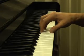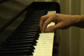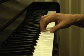It goes like this. Play C, then D. Slowly slide your thumb under your hand, always touching the surface of the keys. Repeat five times.